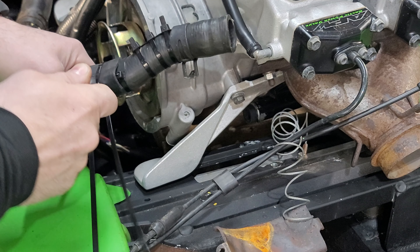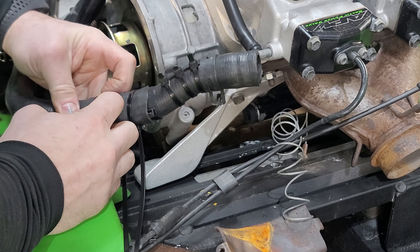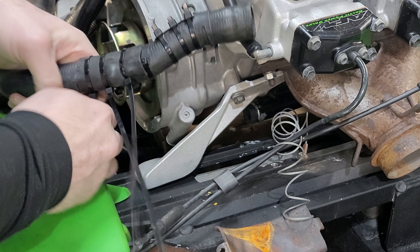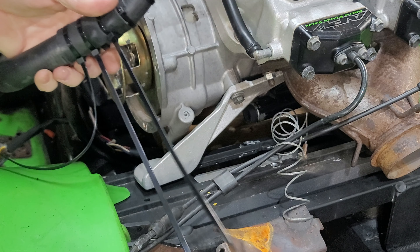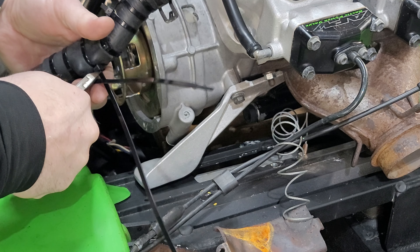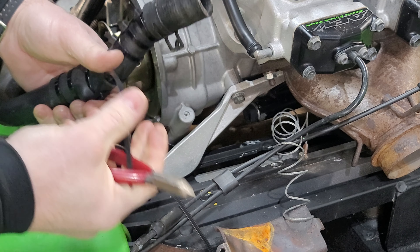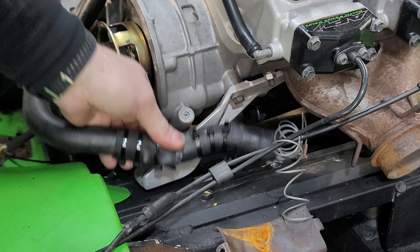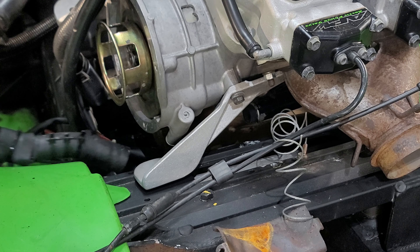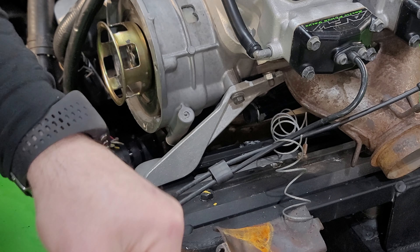That way it's on there and it's got something protecting it — it's actually got a double layer because you've got the old plastic piece on there still. It just adds a little extra bit of insurance. It did look like it was starting to cut into the actual hose itself already, so you stick that under there and you're good to go.